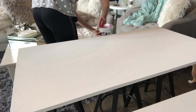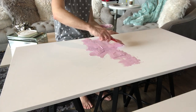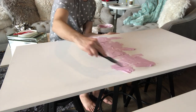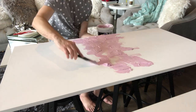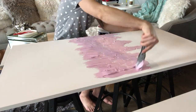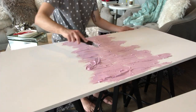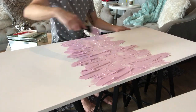All right, so the first step you're going to be doing is getting that joint compound and spreading it across the areas of the canvas where you actually want texture. For my piece you can see I'm wanting it more in the center. It's a pinkish purple color, which is basically letting you know it's a wet product — as it dries it will turn into a more ivory white color. It's very user-friendly when it comes to that aspect.